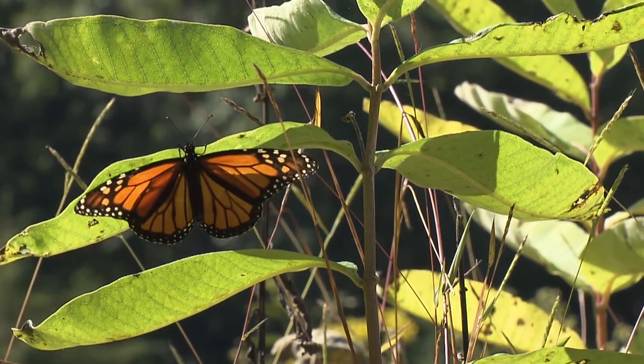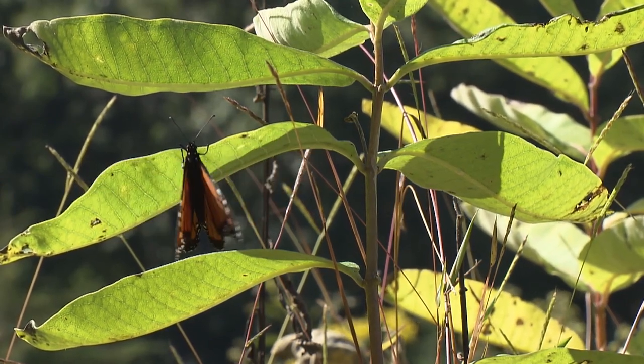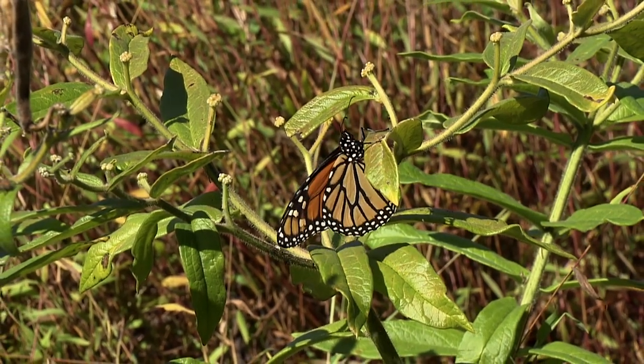The offspring of these long-living monarchs only live six to eight weeks as they migrate back north — it takes several generations to make it back to New England. Landowners, if you want to help the monarch butterfly, plant some milkweed on your property. Every little bit helps.